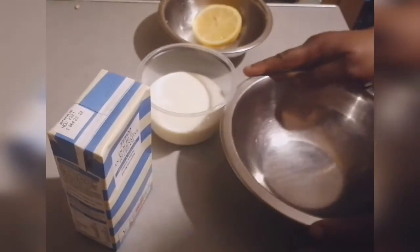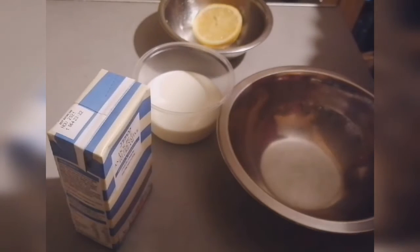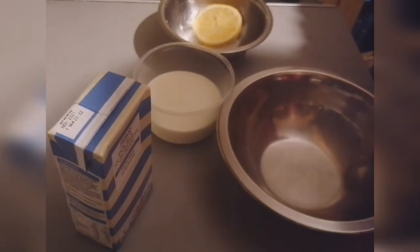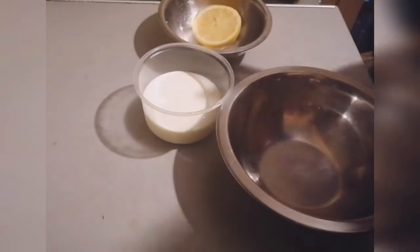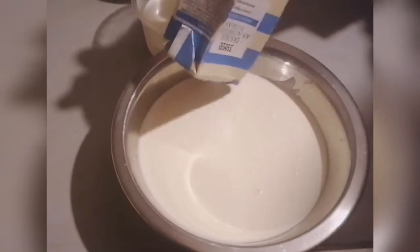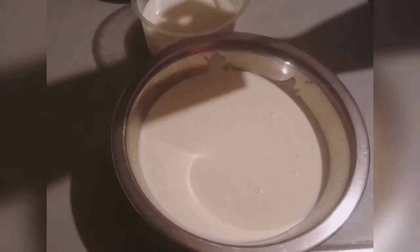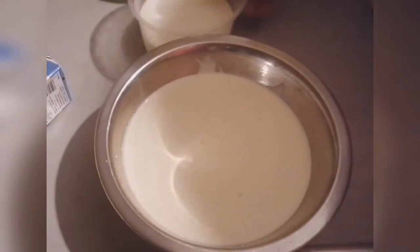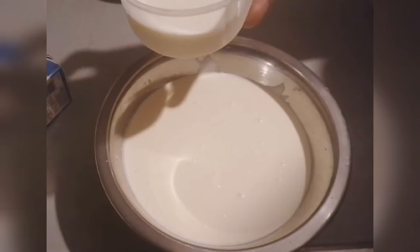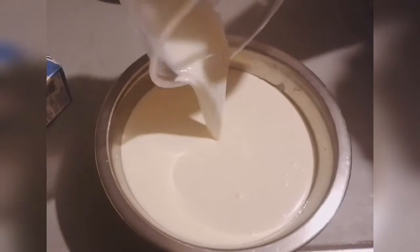So here is my bowl and I have my whisk here. I'm going to open up the whipped cream and mix it very well. I've poured the whipped cream in here, so right now I'm going to introduce the whole milk — 130 grams of whole milk — into the whipped cream.